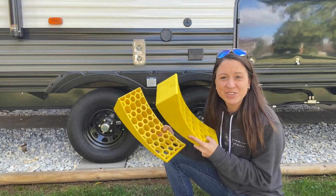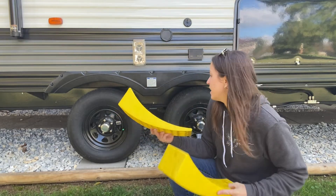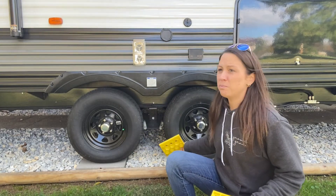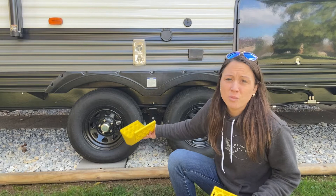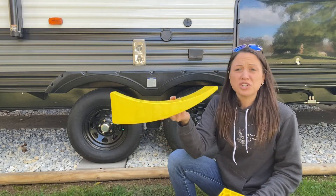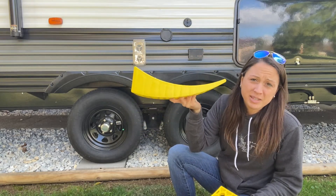It also comes with two curved levelers which will help you not do the guesswork and put multiple pieces of wood or blocks or levelers to try to even out what you need. You can just use these to curve exactly where you need to park to be leveled.